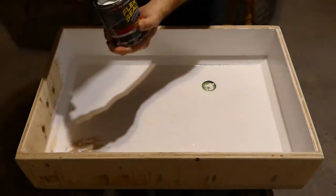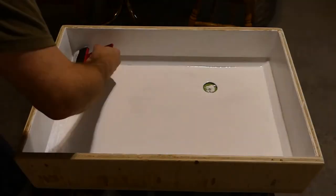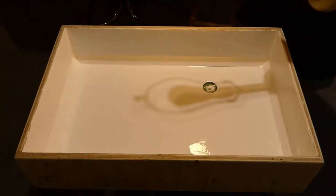It took me 25 minutes to apply the first coat. I also sat and watched it for several minutes after, hoping to catch at least some of the runs.